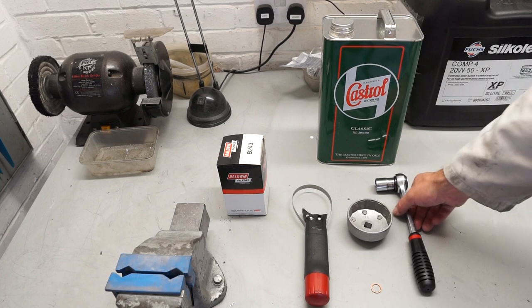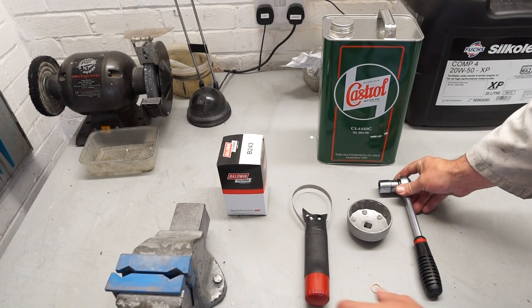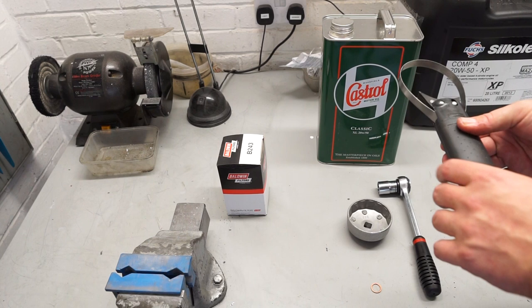In terms of what we need tool-wise, there's nothing too specific. We have a socket here — a three-quarter socket for the sump plug. I've also got this tool which is quite handy for removing the oil filter, much nicer than trying to put a screwdriver through the top or anything like that if you've got a filter that doesn't want to come off.